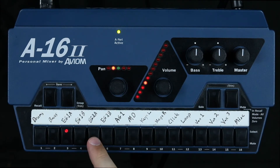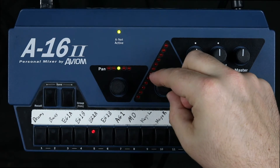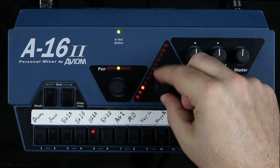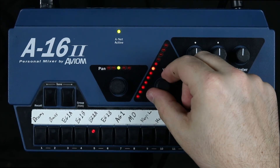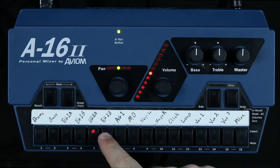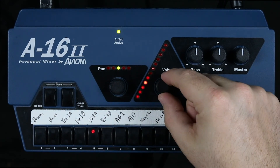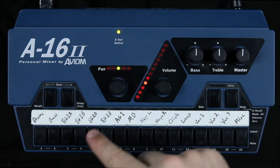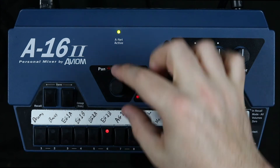Let's move on to electric guitar 2A and B. Again, this is a stereo pair. We'll bring them up first and then we'll pan them. Go ahead and pan 2A to the left a little bit, and 2B to the right a little bit.